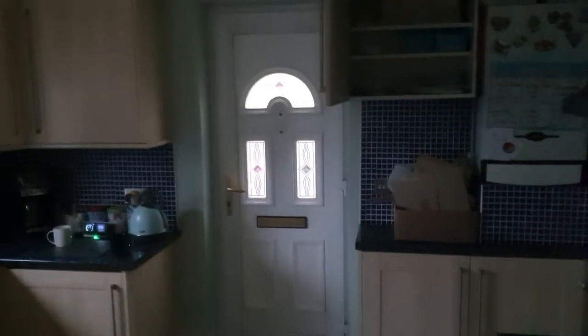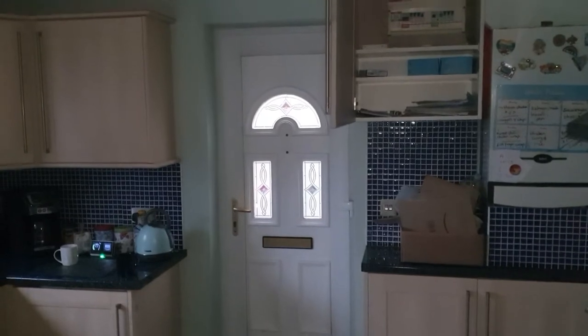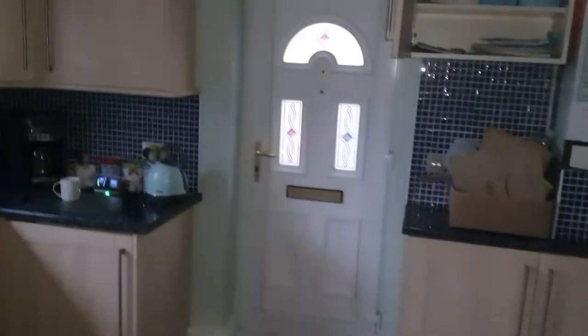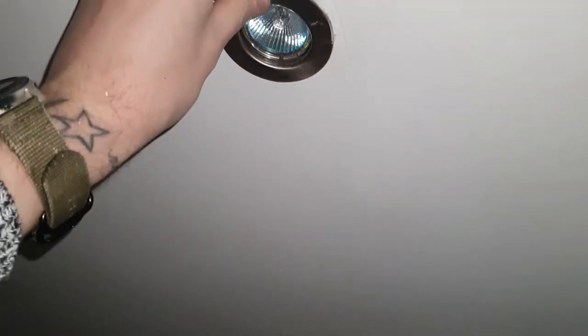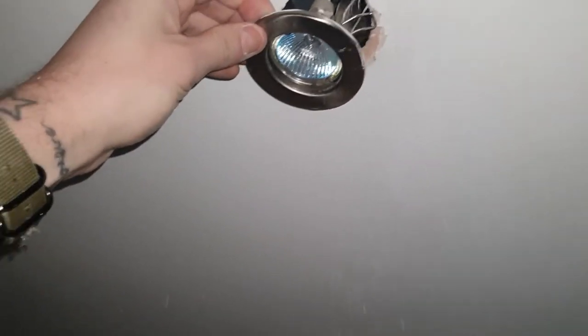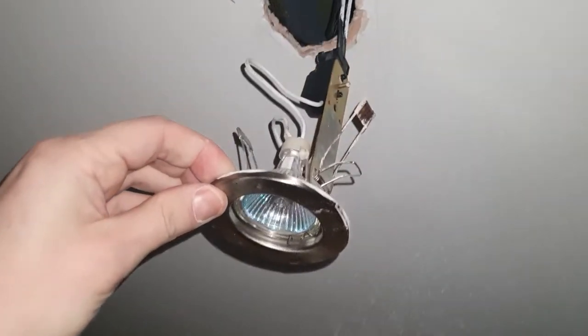I'll leave them outside for a minute. I will put the flash on so you can at least see slightly what's going on. We'll be taking this light down — it's probably going to be hard for me to film — so I'll get it out of the roof and then show you. To get it out, all you do is pull it. It's a bit hard with one hand but there you can see it's coming down.